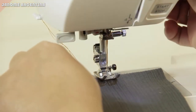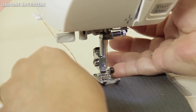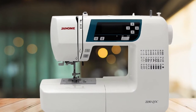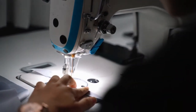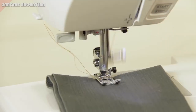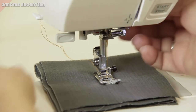The Janome 2030 QDCB sewing machine comes with a 25-year limited warranty. This protects against issues with materials or workmanship, with the exception of electrical and electronic equipment, which is warranted for two years from the date of original purchase. For the first year of ownership, you can have defective parts replaced and the necessary labor is free of charge.